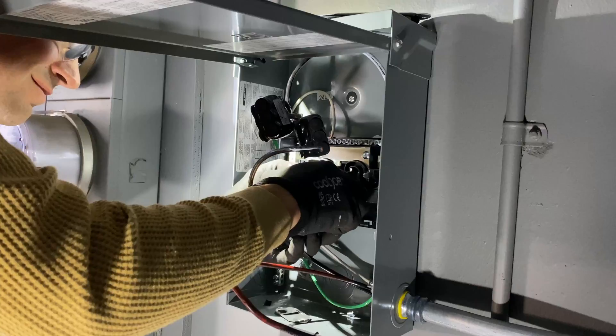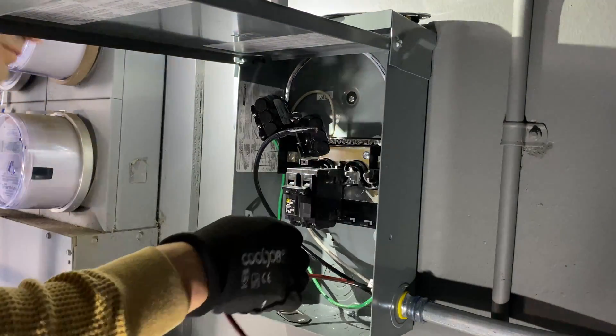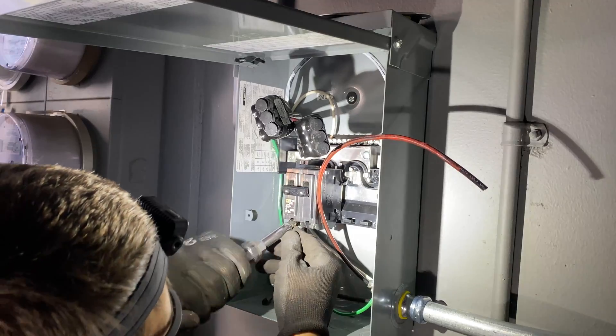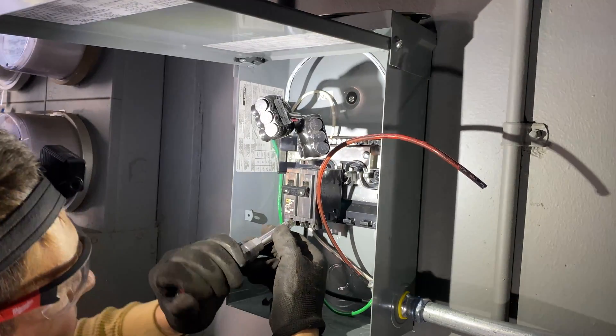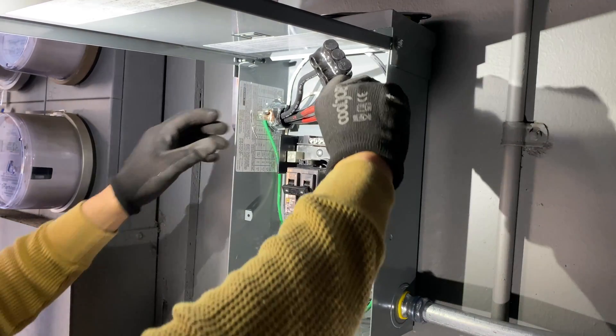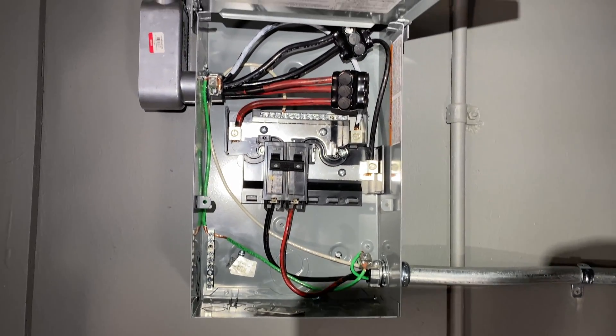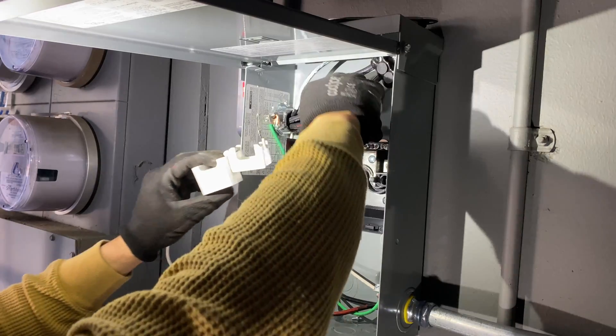One terminal will be used as the input from the main circuit breaker, and the two others will be used to power the sub-panel in the unit. I'm doing the splice connections in the sub-panel because we'll need to install CT sensors for load management, and there isn't enough space in the main panel to install them.